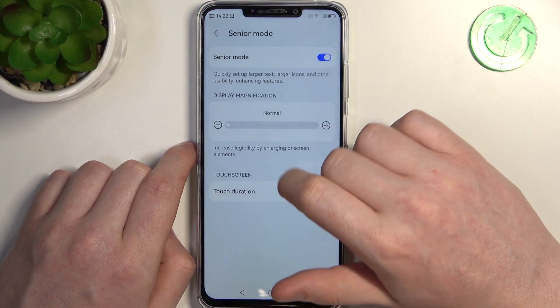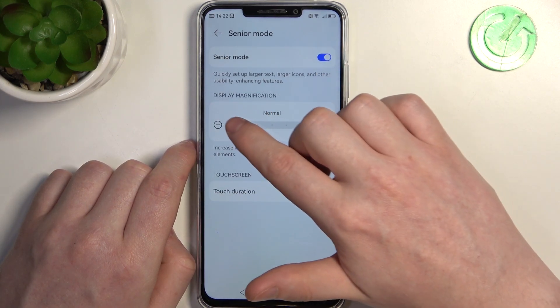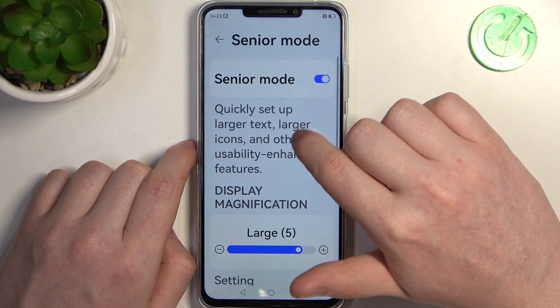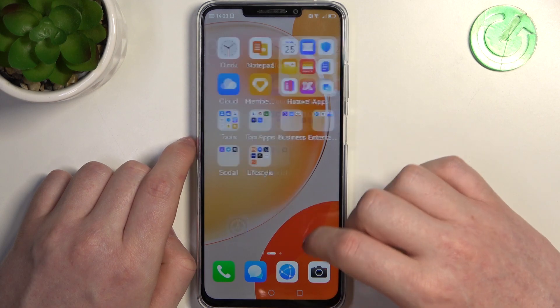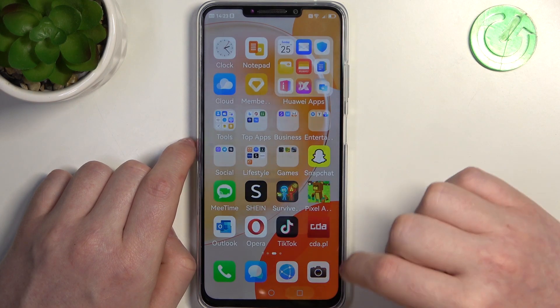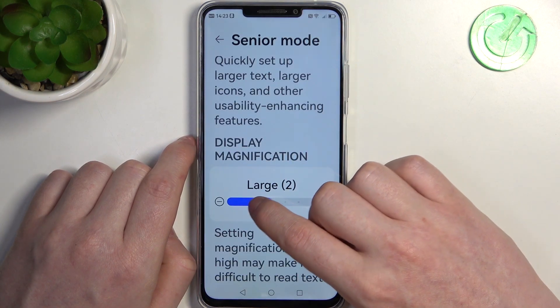So let's enable it. Now we can change the display magnification. As you can see when we set it to 5, everything becomes much bigger. Let's go back and change it to default.